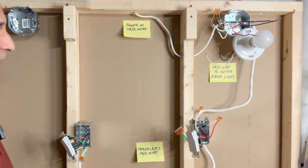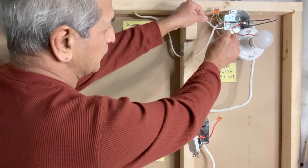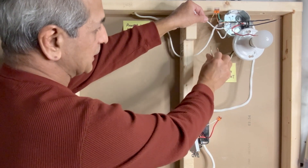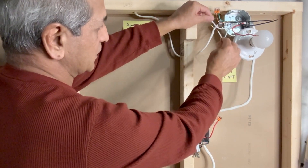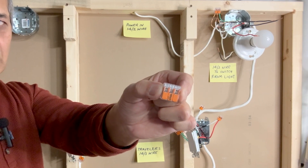Next we will take care of all the white wires: the white coming from the power source, the white from this 14-3 wire, and the white coming from the light fixture. I will use a three-pin Wago lever nut connector to connect all three white neutral wires together.